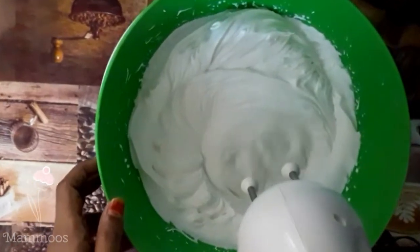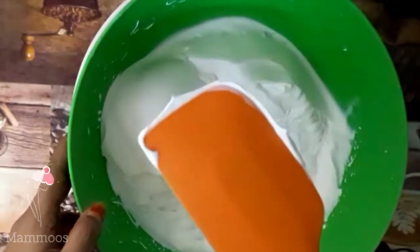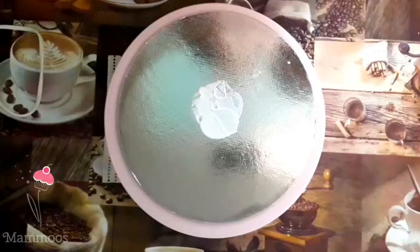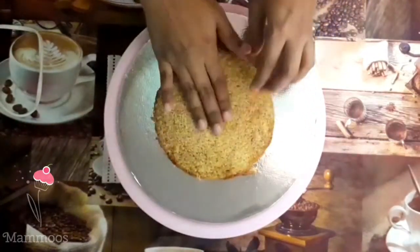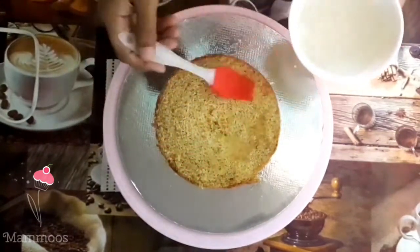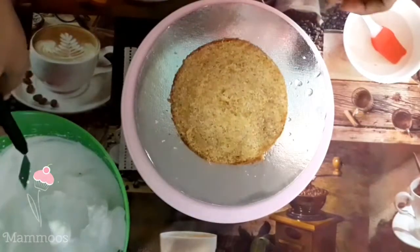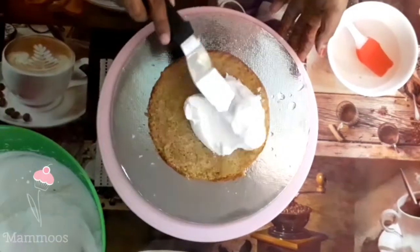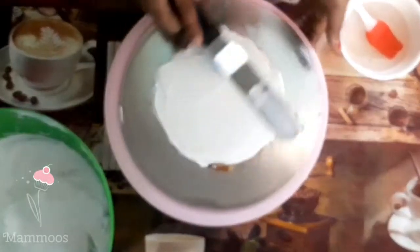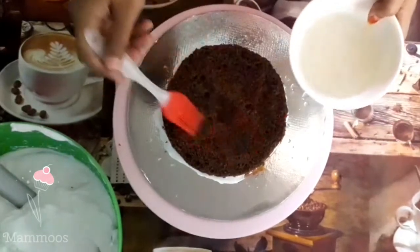Add 1 teaspoon of vanilla essence, whipped cream, yogurt, 1 teaspoon of sugar syrup, and add the chocolate cake.